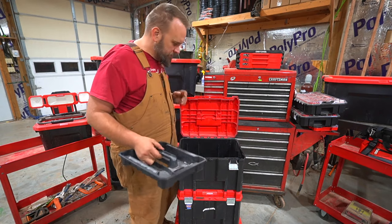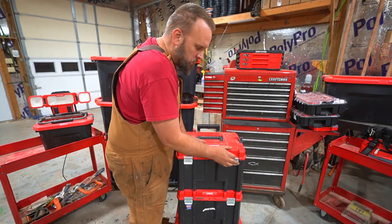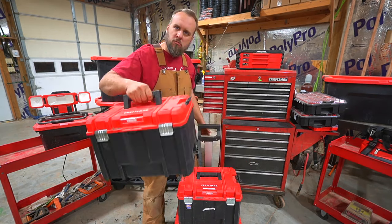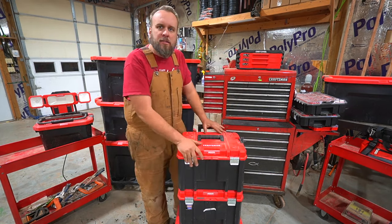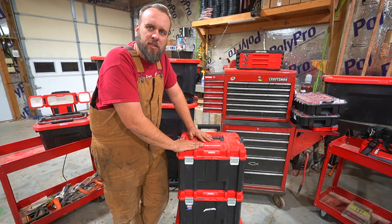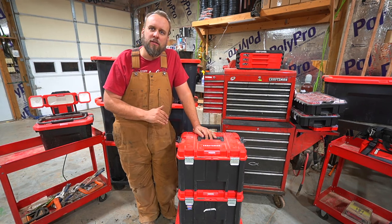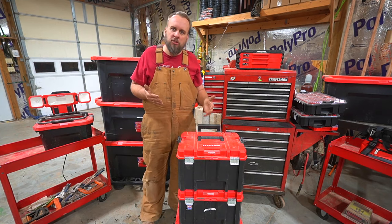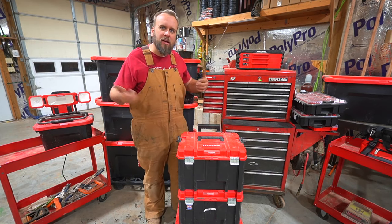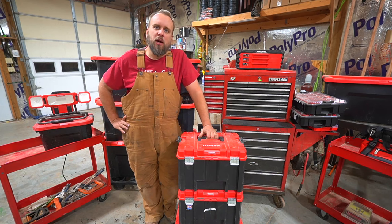The last three layers are what they call the VersaStack tower — just three toolboxes, each one an open toolbox with a tray. Pretty standard. Now if you're doing one specific job you don't have to take the whole stack with you. You can take just the carry bag or just one toolbox. If you take tools out on projects, this is super handy. I like this toolbox but I can't just pick it up and put it in my truck — it's not mobile. When you're taking tools to a job you need a way to make them portable.